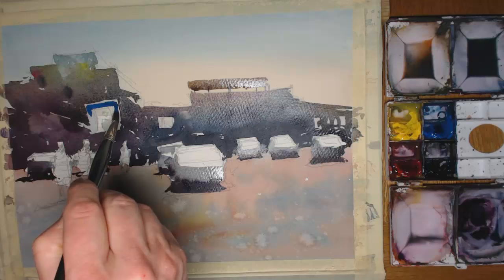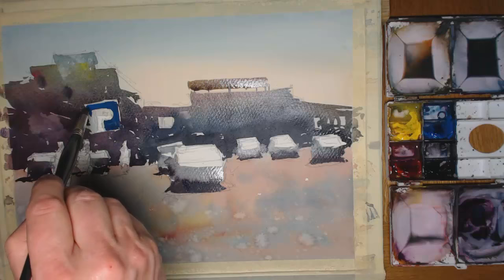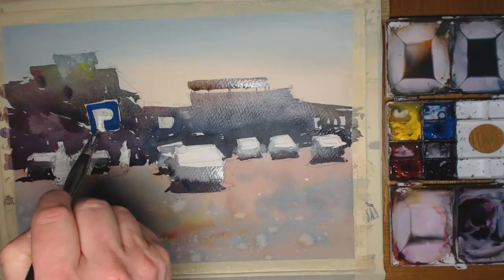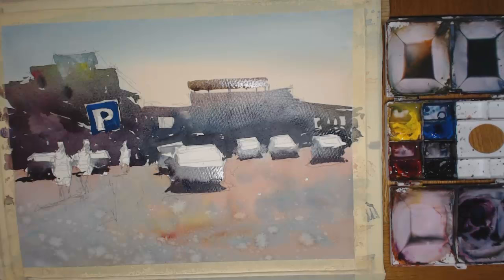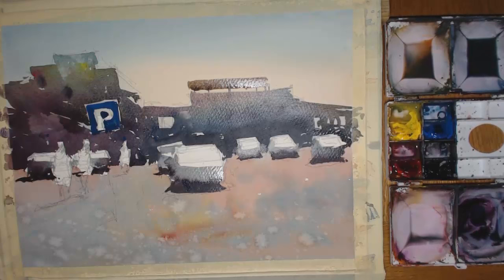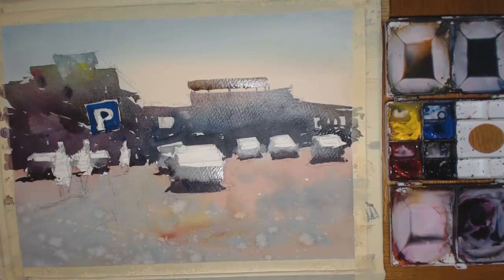I couldn't do this with the larger mop brush, so I'm painting around that P. If you can't do it this way, maybe you could just paint the whole sign blue and then go in with some white paint afterwards. That actually looks a little bit too white - I might need to turn it down a bit, make it a bit darker, otherwise it's drawing the eye too much to it. After all, this is a dusty scene so it can't be too bright.